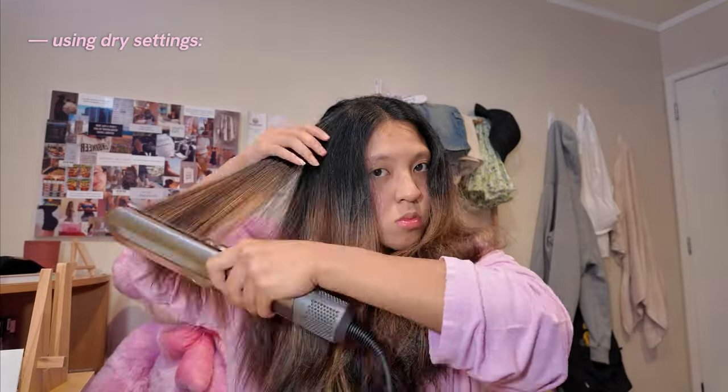And now I'm going to do the dry setting. Guys, really quickly — do we see a difference between the one that's been dry straightened and the one that's been wet straightened? You can see how rough this one is and how this one's a little bit more shiny.